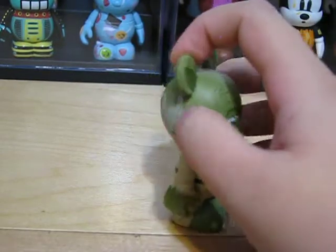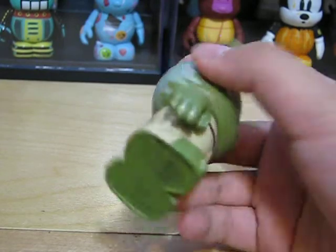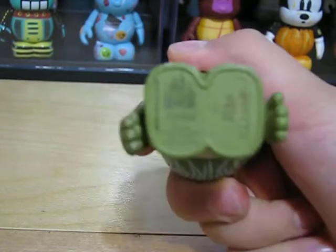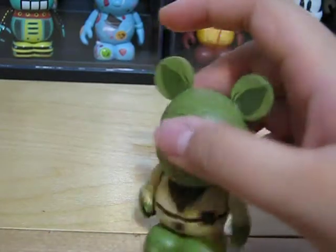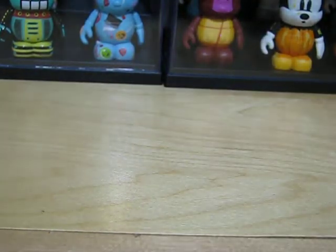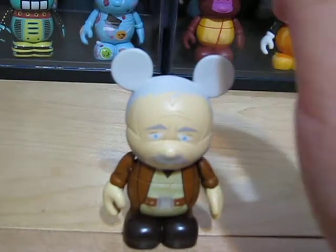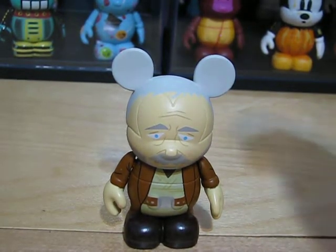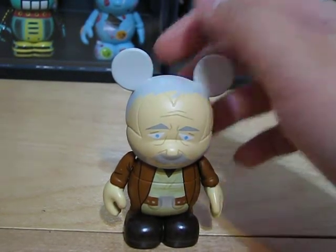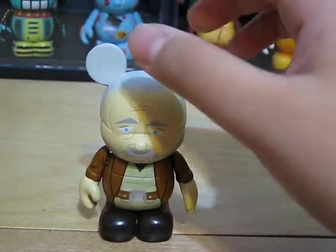And this is very detailed because he has his nails, as you can see. And then, the Chaser — dun-dun-dun-dun-dun — Obi-Wan Kenobi! If you saw my Star Wars video, sadly I did not get the variant Chaser. But it's okay — this is still a cool Vinylmation.